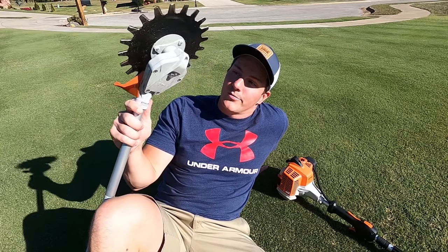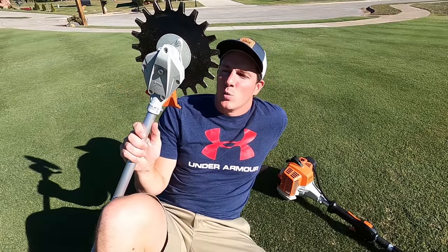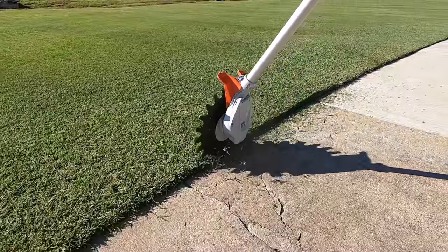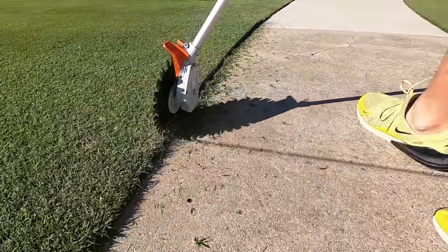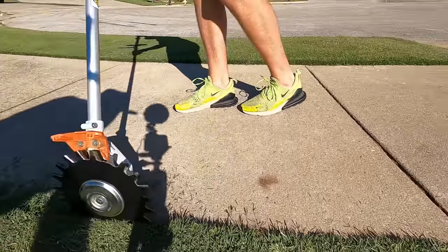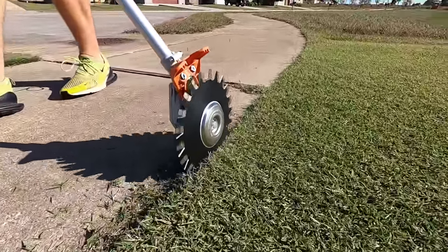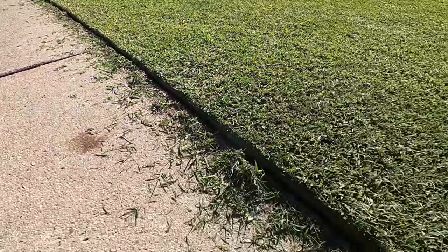It can also be used as an edger — right along the sidewalks — and it's again oddly satisfying to do and to watch. It does a good job. However, I have a stick edger, so I don't think this is going to replace that. It's not as fast as my stick edger. I also don't want to do any damage to it by digging into the dirt between the sidewalk and the grass, which might put extra wear on the blades over time.